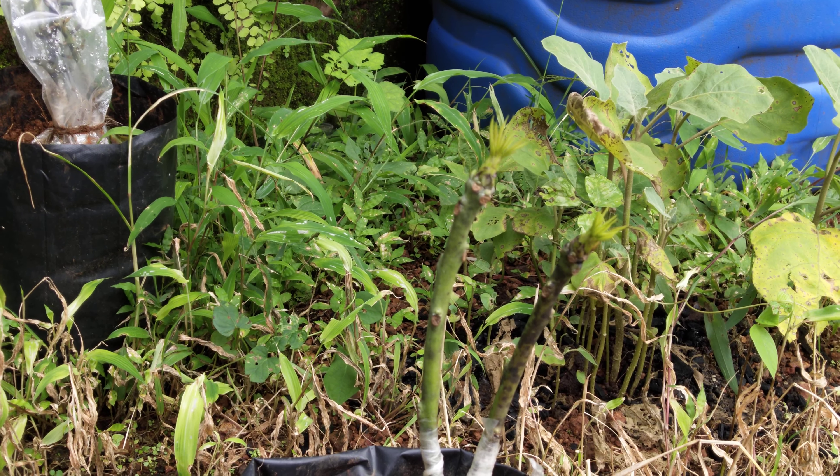This is how Alphonso mango grafting is done. You can see the other plants which I have also grafted. Thank you.